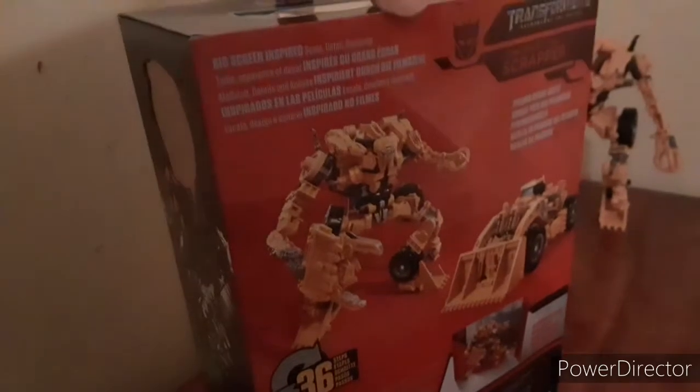As you can see right here — we'll go into further detail — he has red eyes on the figure itself. And there is the Devastator logo right there on the back of the box. He transforms in 36 steps, and it's pretty cool.